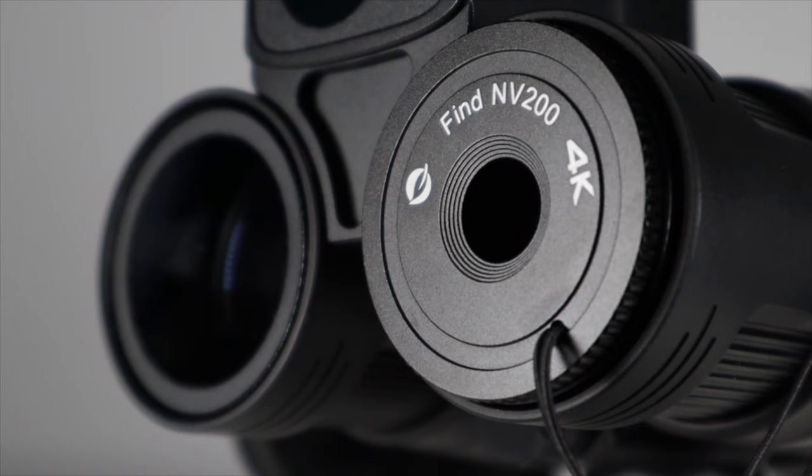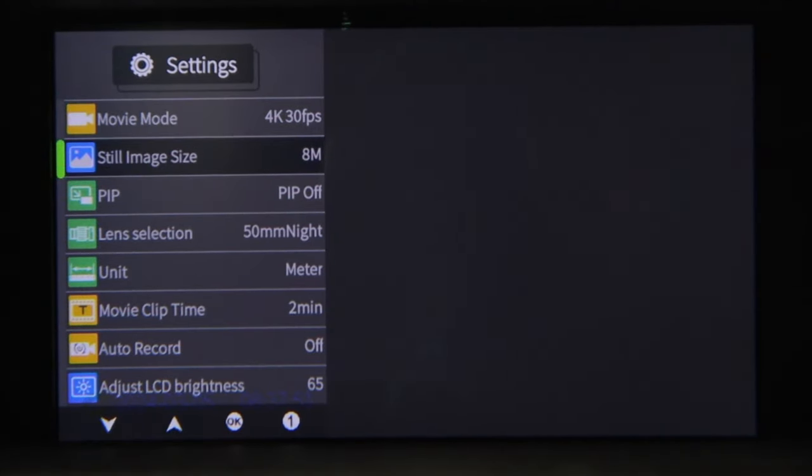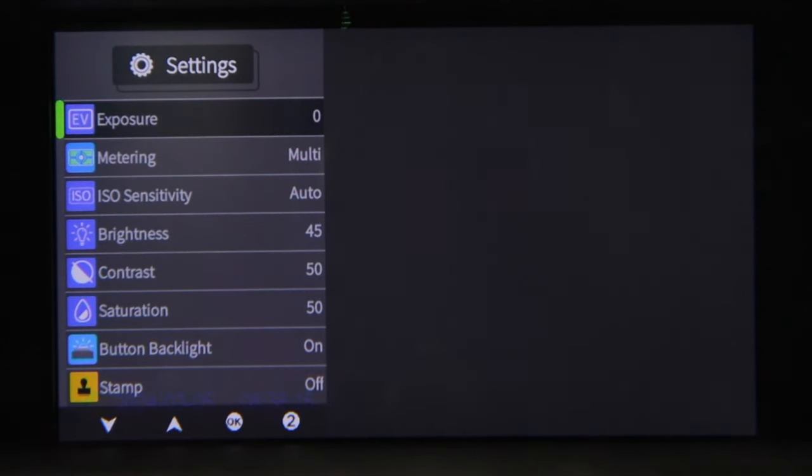These binoculars are really easy to use. You have a lens hood which stays on during the day and unscrews for night operation. Navigating the menus you can select the video and photo specs, turn picture-in-picture on and off, select the appropriate lens, change the units of measurement, change the video length, turn auto record on and off, and change the LCD brightness. On the next page you can change the exposure, metering, and ISO sensitivity, as well as the brightness, contrast, and saturation — not something I've seen on my older binoculars.